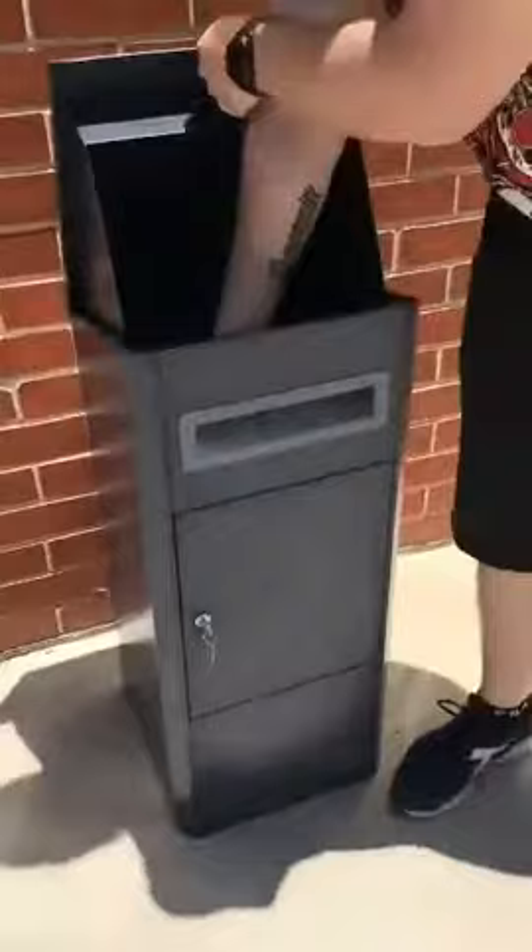Now no one can reach in. Got the shelf — can't get their hands in here. You open it with the key in there. All your items are safe and secure.